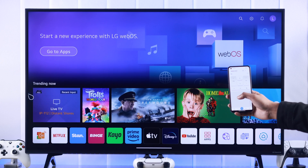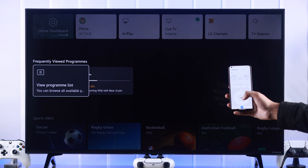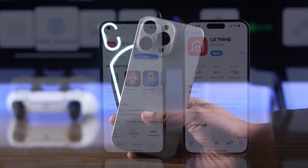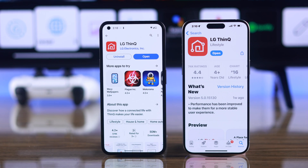If you have lost your LG Smart TV's remote, or if the remote isn't working, then don't worry, because I'm going to show you how you can control your LG Smart TV without the remote by using any Android or iPhone with the help of the LG ThinQ app. So let's jump right in.